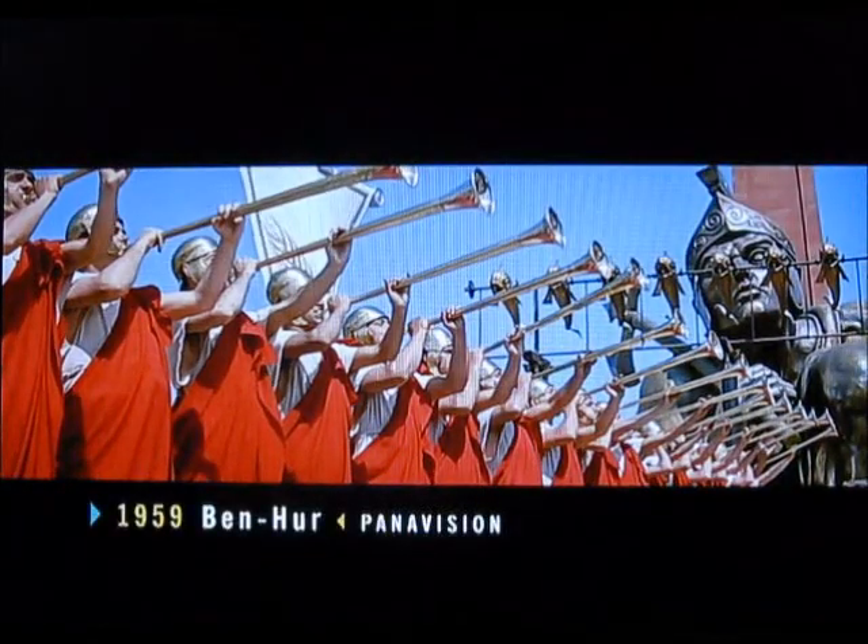Take a film like Ben-Hur, the William Wyler film. The chariot sequence is one of the greatest action sequences ever done in movies. Ben-Hur is driving four horses, but very often you'll find that there'll only be two in the frame. You lose the effect of all the stunt work in that sequence, which is one of the great climactic sequences in all of cinema — reduced to a confused blur. I get the heebie-jeebies thinking about Ben-Hur panned and scanned. It isn't Ben-Hur.